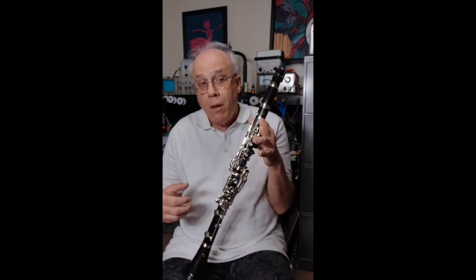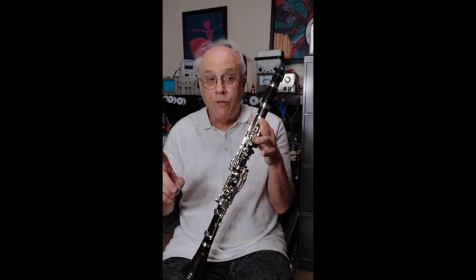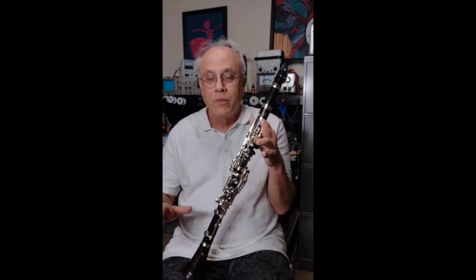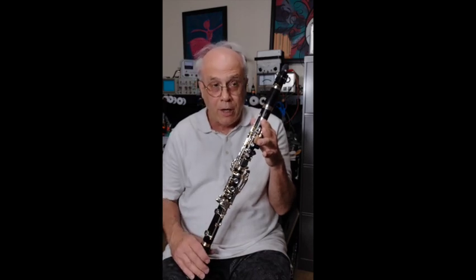Fortunately for me, Michael Lowenstern at EarSpasm.com had already done a video demonstrating the instrument, and I immediately ordered the one that he had in stock. Michael is great — you all probably know who he is. I can't recommend him enough.